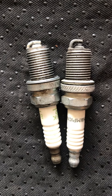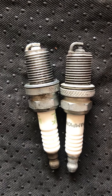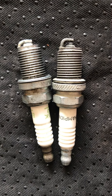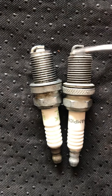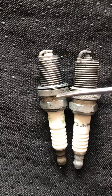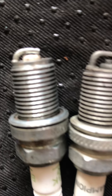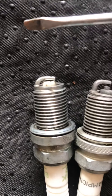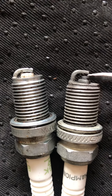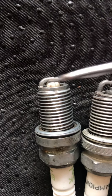That mower had a starting problem. I couldn't figure out what it was — I cleaned the carburetor, I did everything, checked the kill switch to see if it was working. Everything seemed to be working properly, but I wasn't expecting to find this spark plug with this little problem right here.